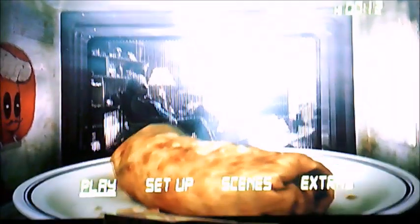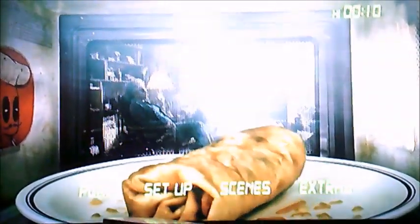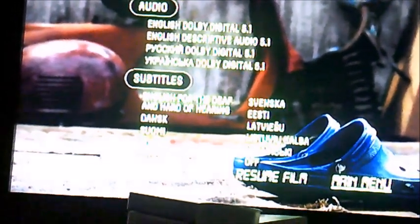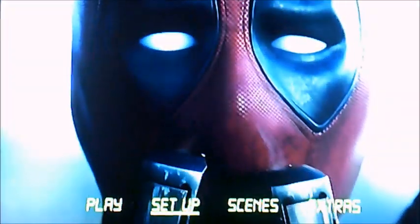So what we got here on this one is play, setup, scenes and extras. I'm going to select setup first. It's got audio and subtitles with loads of different languages on it. There's a crop shot during the setup.